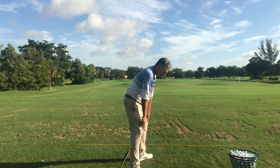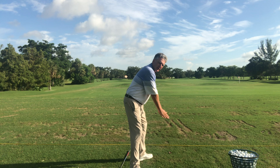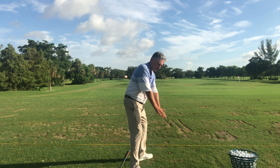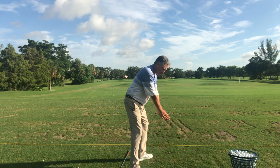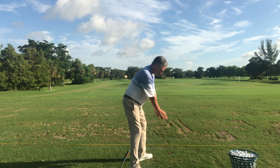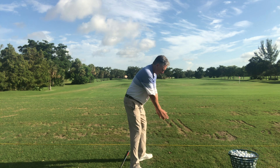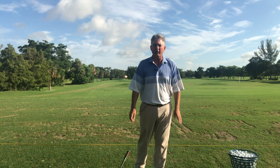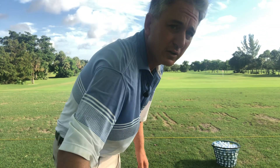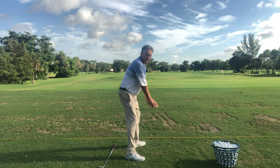Going really slowly, you can see my knees are changing flex, my hips are turning back, my shoulders are tilting, and my arms are staying straight and working in on an arc. This is a great shadow drill — shadow boxing for golf. When you go this slowly, you can start to feel where the weight goes on your feet, which is hard to feel when you're actually swinging a golf club.